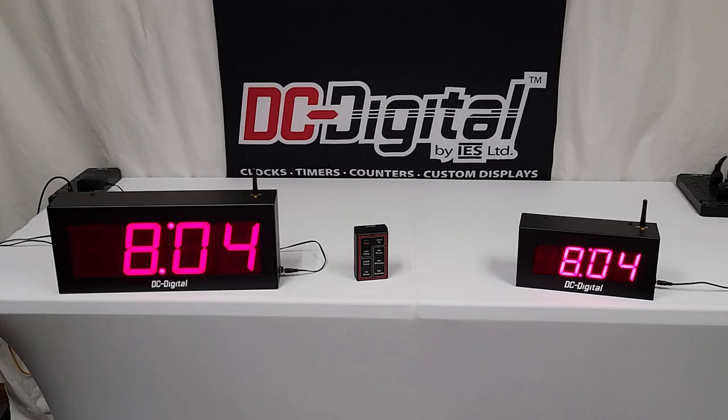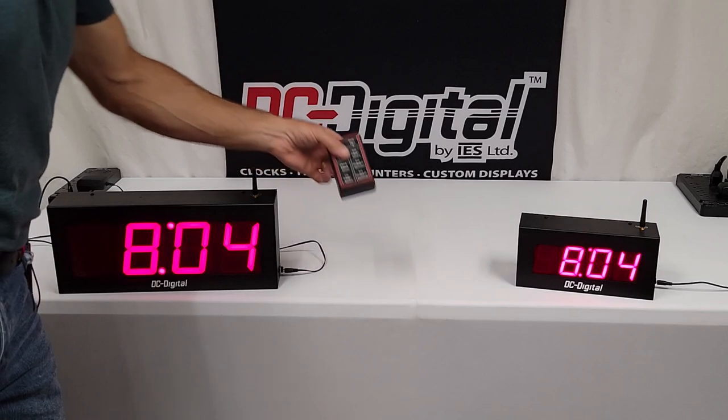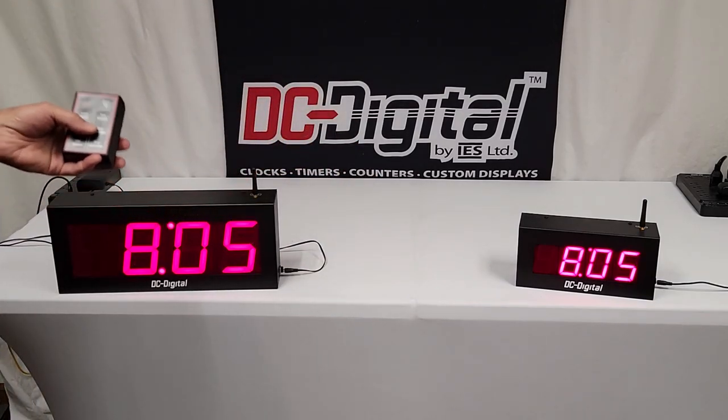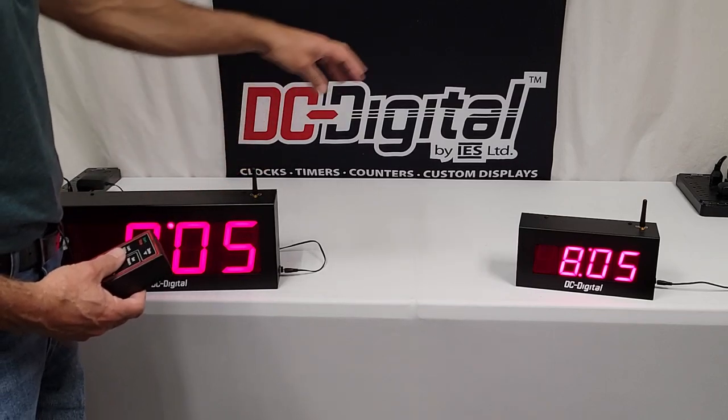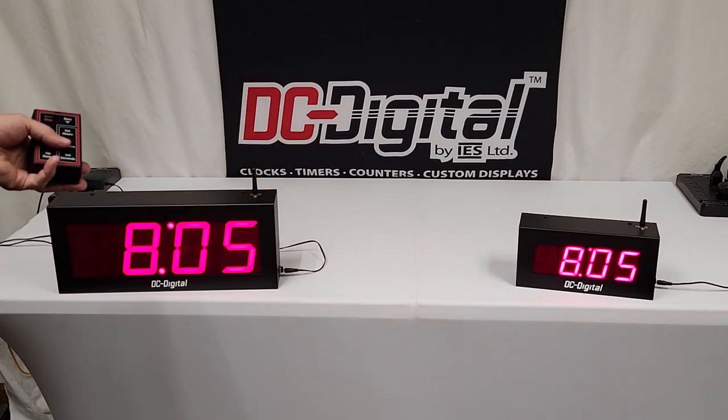This is a wireless multifunction timer system composed of just two units right now: the master, which is this 4-inch, and a secondary, which is a 2.3-inch, our DC-25 version secondary. This is a DC-40 master, and they are wirelessly linked. The master comes with the controller, which is a 900 MHz wireless transmitter, and it is utilizing the same radio as it is transmitting to the secondary.